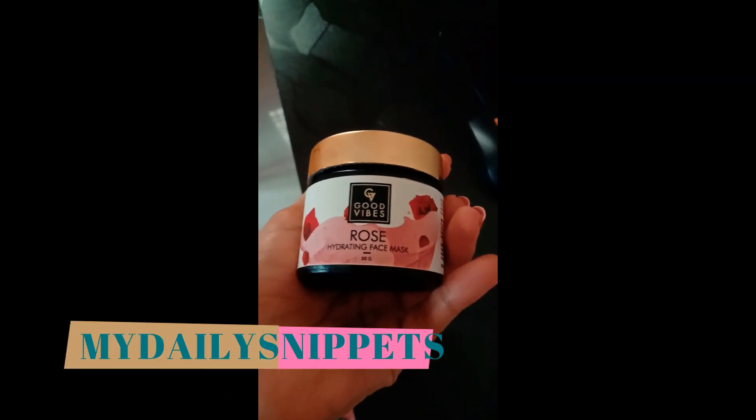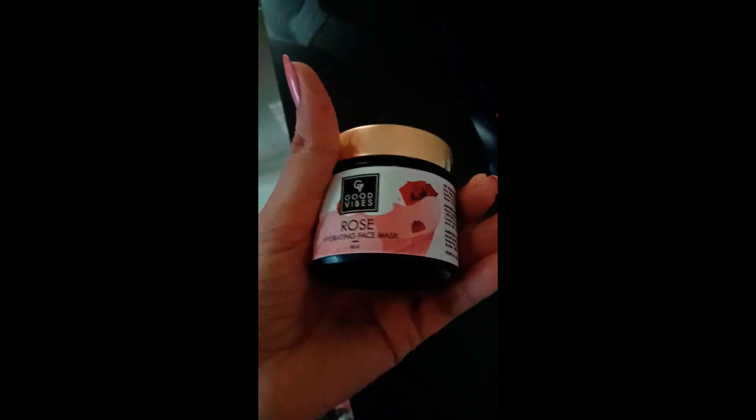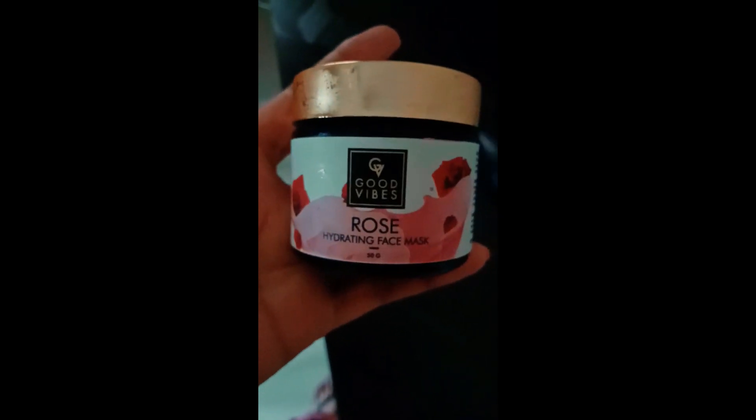Good Vibes Rose Hydrating Face Mask — this mask is very cool to apply. Good Vibes products are very good for you. You can apply this face mask, then wash your face. After 5 minutes, you can wash your face mask off.